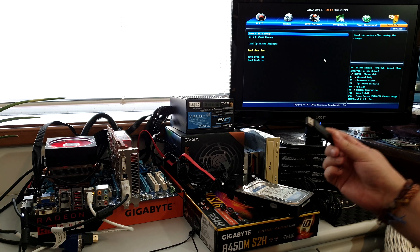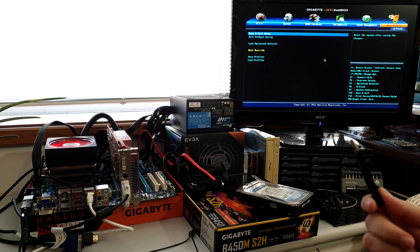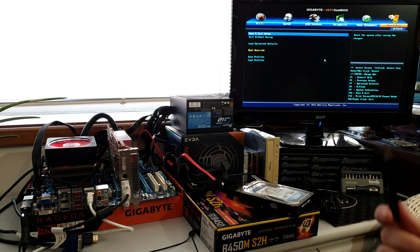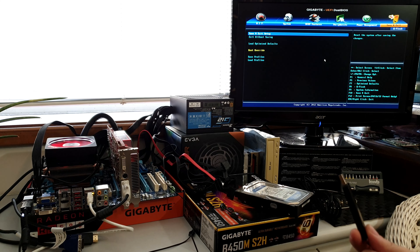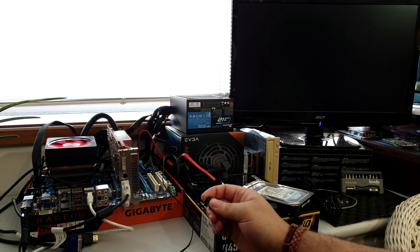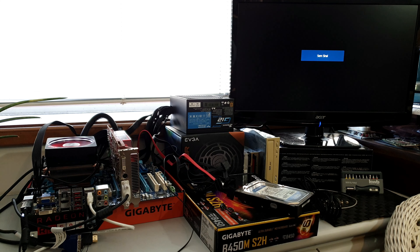I also have some screwdrivers around, and some stuff I've mangled from a PC case to test if the I/O on the motherboard is working — just some USB 3 and audio connectors. Usually I start by plugging just the basics: no storage devices, just the power supply, because we need power.